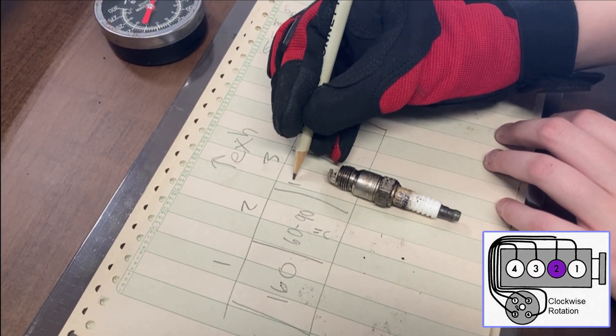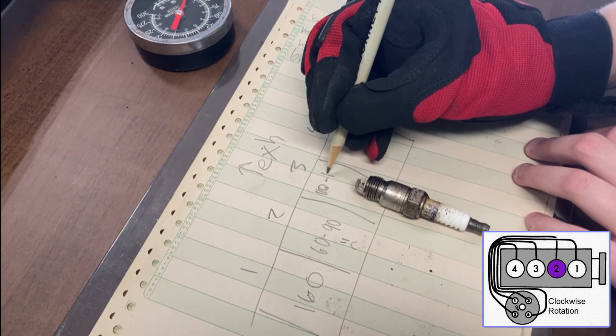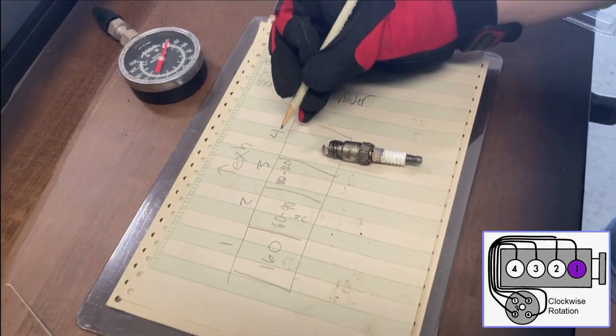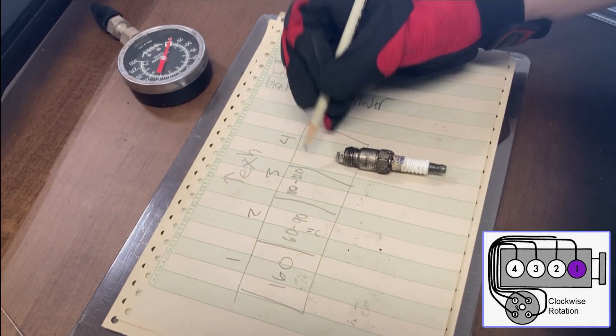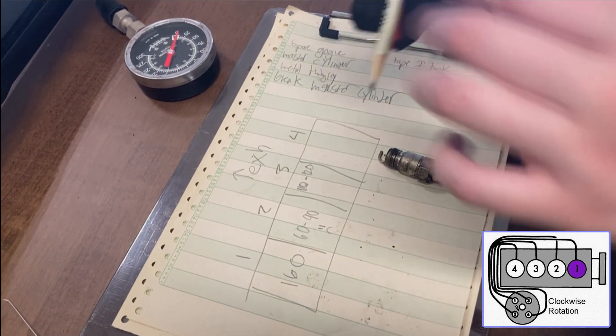We repeat for the next cylinder — 120 psi, not horrible. And finally for the last cylinder, 70 to 80 psi. Well, we'll be pulling this motor.